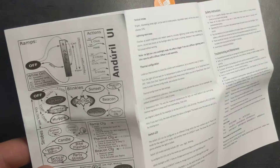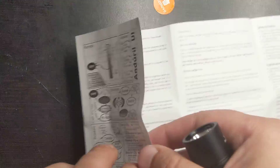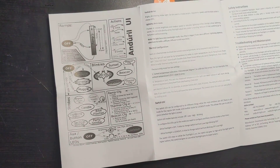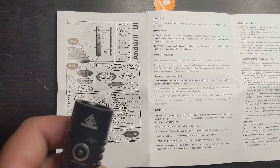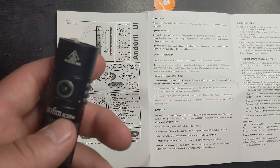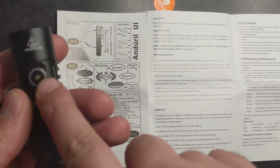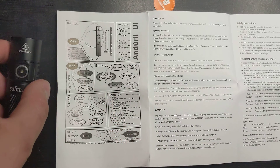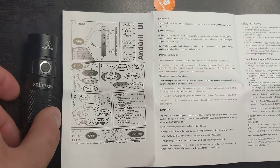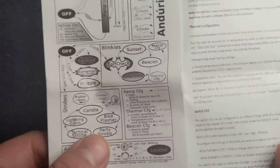That is the basic UI. Here is the Anduril 2 advanced UI — the advanced UI includes all of the basic features from Anduril 1, but there are more advanced features. For example, if I click seven times, I can change this light to be brighter or not be on at all. There are different functions you can read about in the manual, and that'll be the reason to get the SC21 Pro.